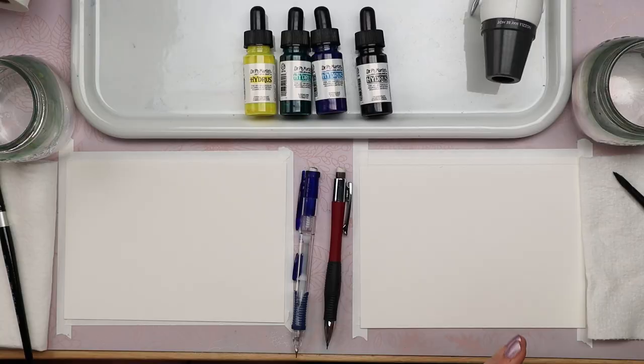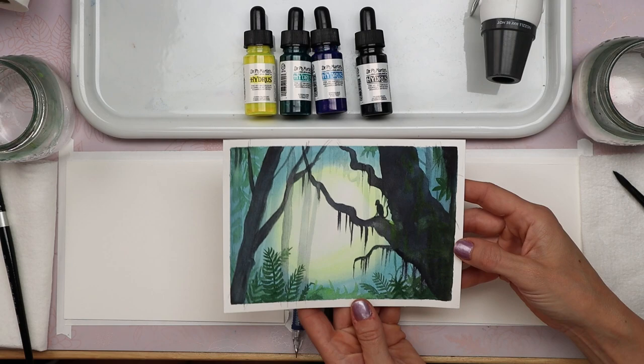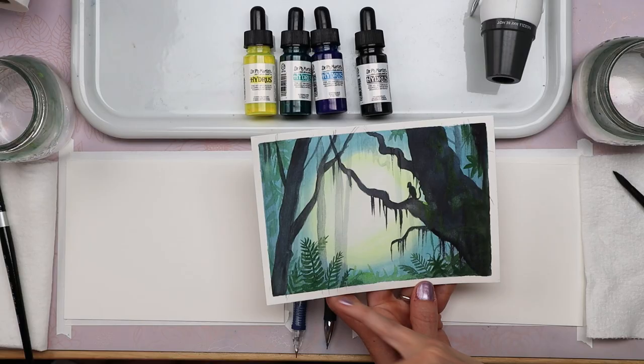We're just using four colors: yellow, green, blue, and black. Before we start, we're going to do some warm-ups. There are going to be a couple of things in this painting that might be a little bit tricky to draw with your brush. We'll sketch the trees and that's all we're going to draw. Everything else we're going to do with paint. So what we'll need to practice is painting straight lines up and down in a really light color, and then painting these ferns. I'll show you an easy way to paint those leaves — that's what we'll practice first.